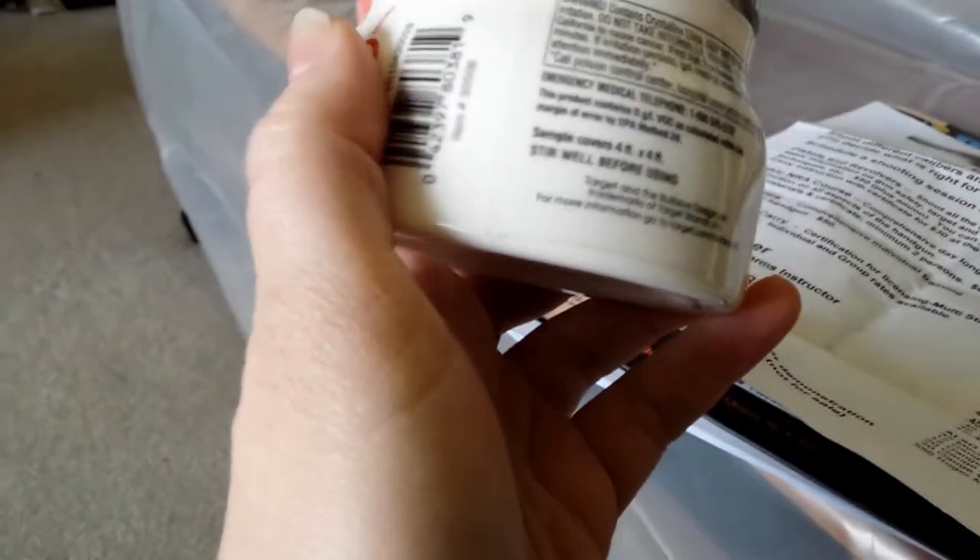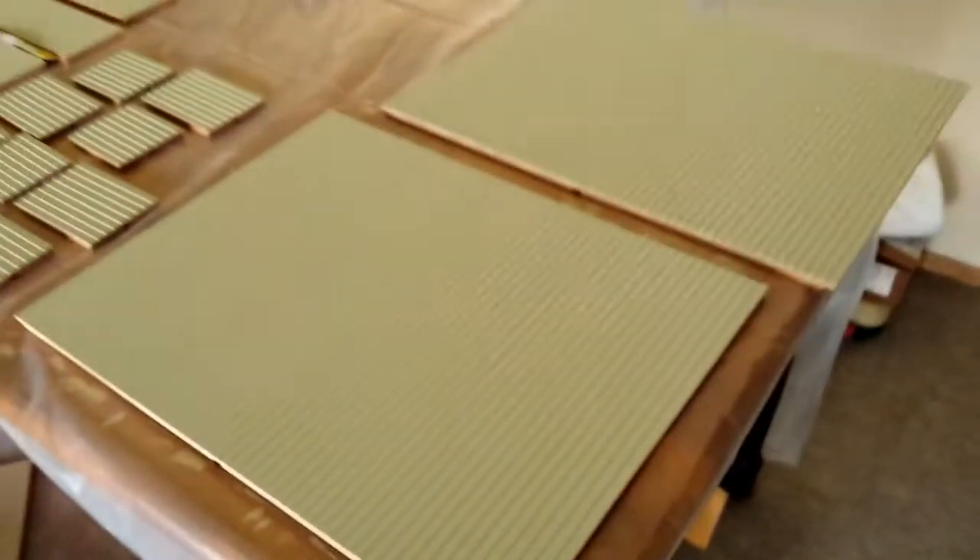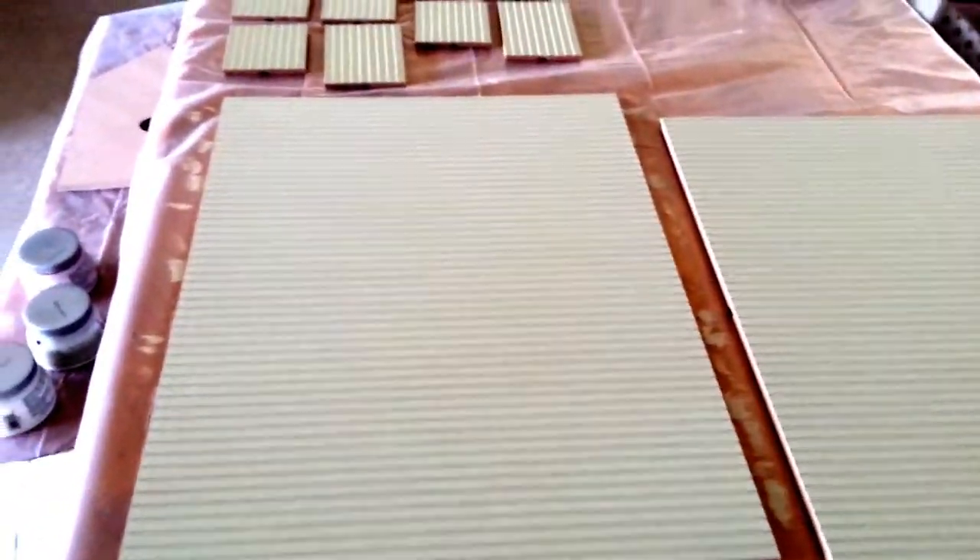It may not be exactly what's recommended, but I think I'm going to do a third coat on these just to be safe. That should probably be good, and then we can start assembling, which is pretty exciting.